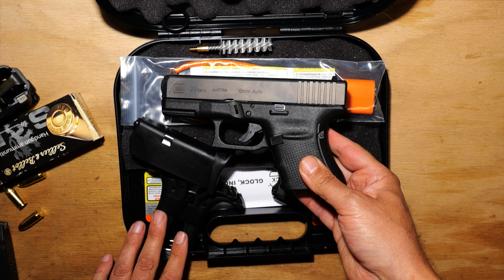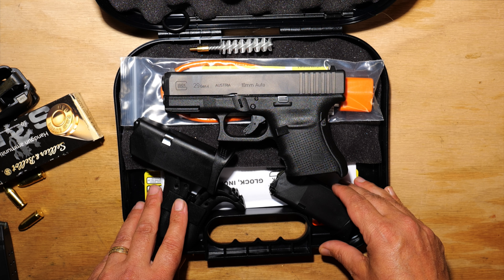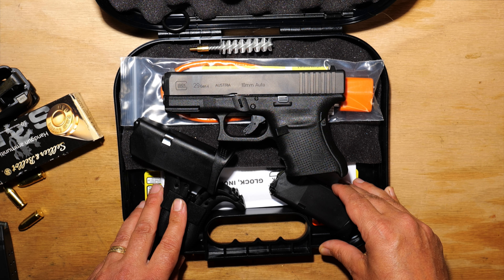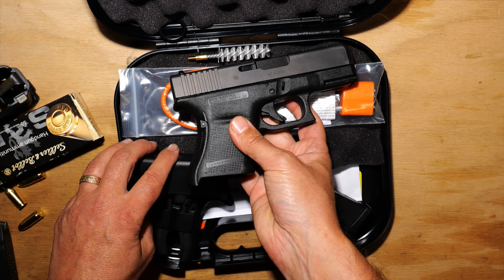That's my unboxing of my new G29 — hope you found this helpful and valuable. If you have any questions, please leave them in the comments below. As always, please like, share, comment, and subscribe. Thanks for joining me on the journey.